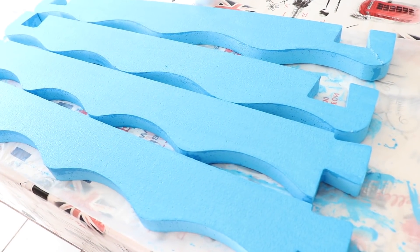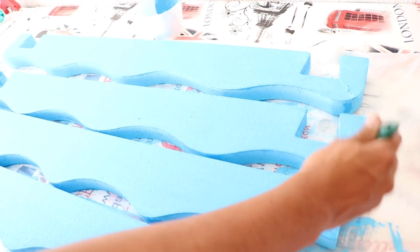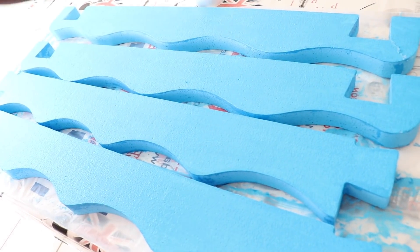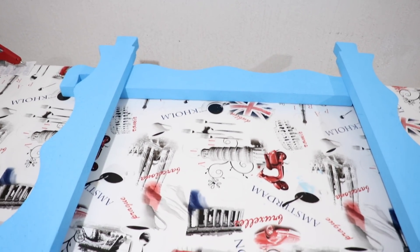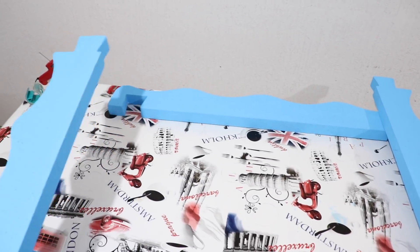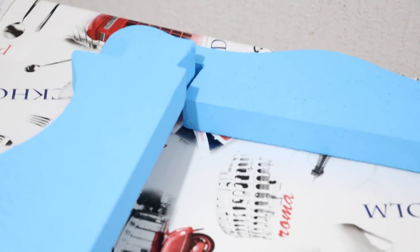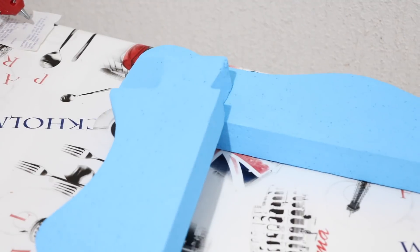Ya les dimos la pasada por el otro lado — de este lado ya está seco. Para que se secaran más rápido las sacamos un ratito al sol y así se secaron súper rápido. Ahora vamos a armar el marco — ya tengo aquí las cuatro piezas y está muy sencillo armarlo, solamente hay que ensamblar las piezas. Pero para asegurarlo le voy a poner un poquito de silicón para que quede bien fijo.